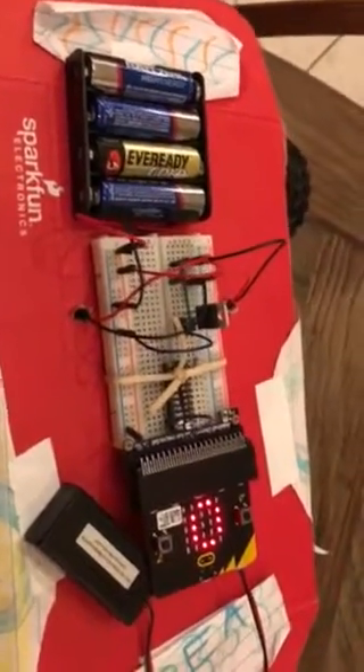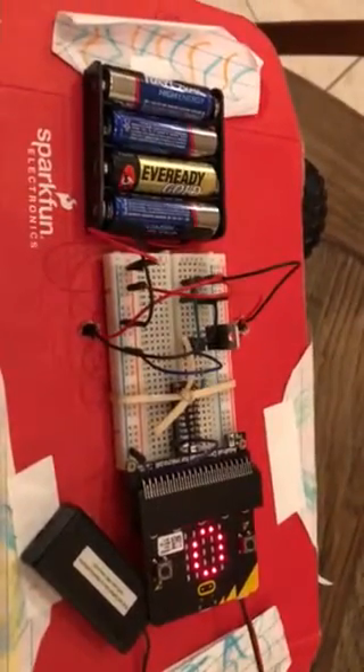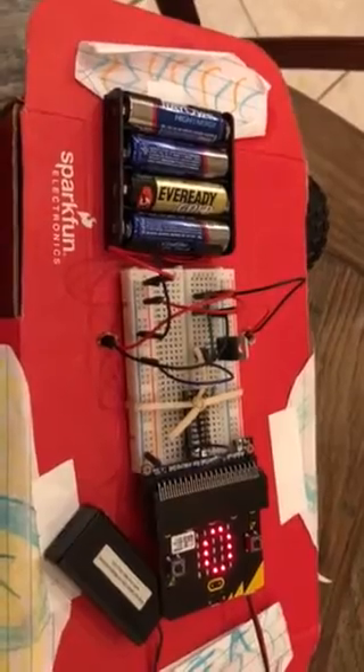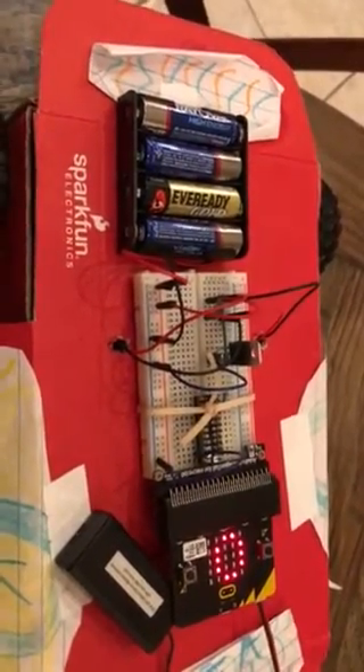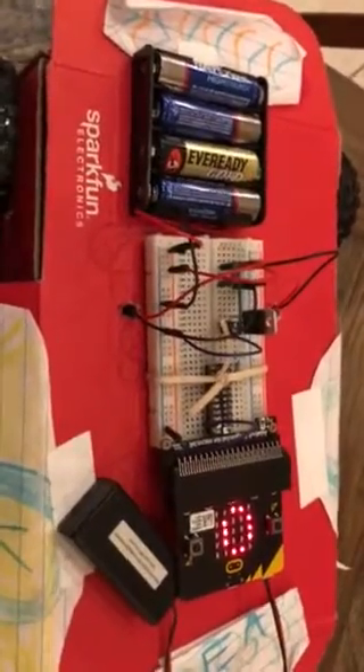I've programmed the micro:bit so that when you press A it increases the speed, and when you press B it decreases it. We'll see if it works.